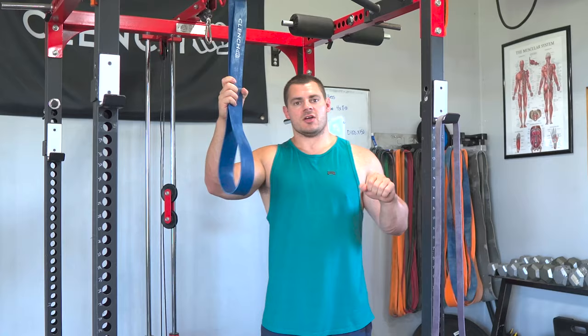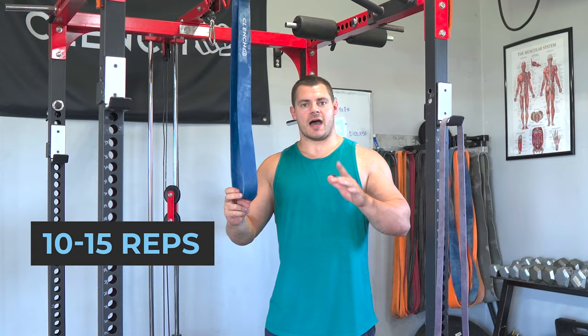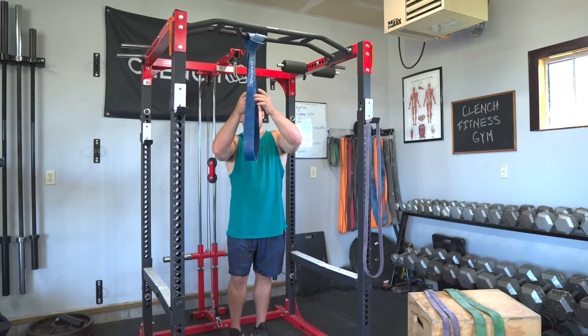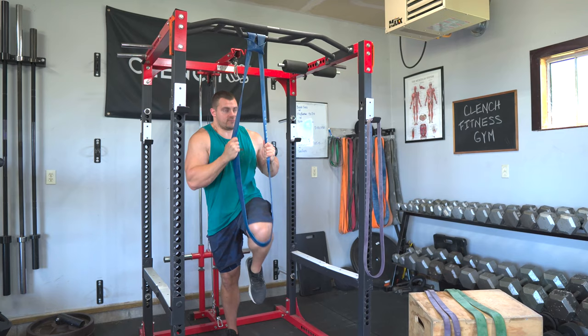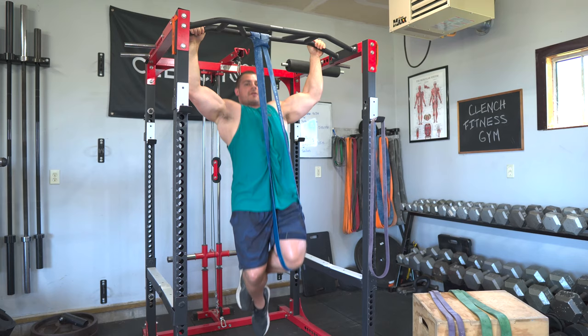For the first set, grab a band that you can do roughly 10 to 15 reps comfortably on pull-ups. This will be like a warm-up set — I'll grab a blue band. You want to comfortably do 10 to 15 reps nice and controlled to get the movement pattern going, get your muscles firing and warmed up, and then jump into your second set.